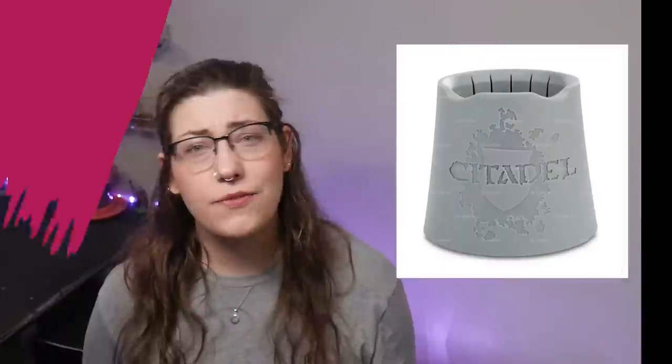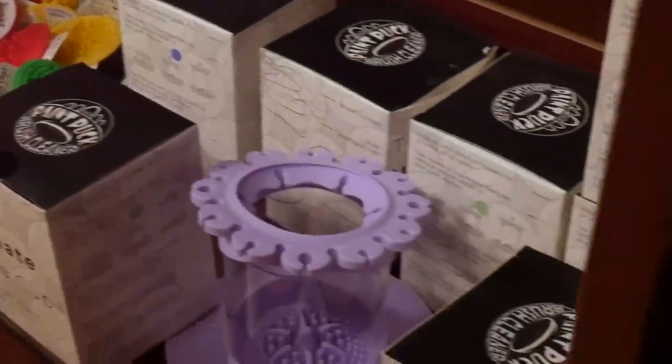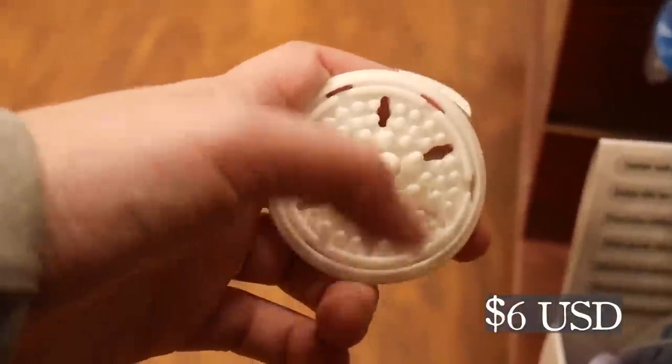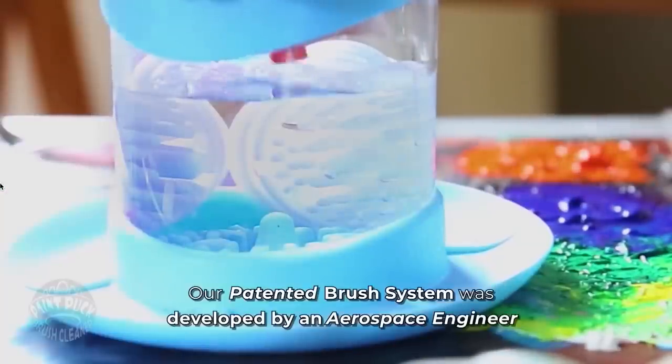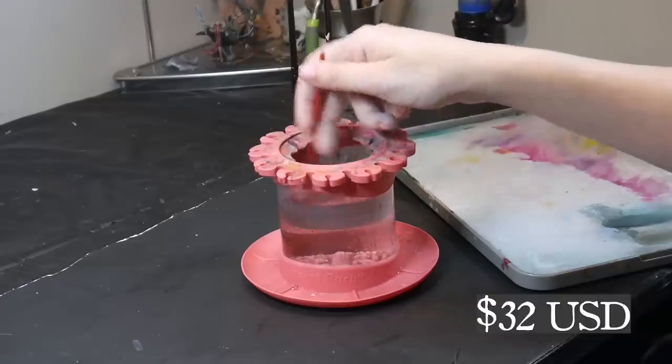Citadel Water Pot. I have no complaints about this product — it's a water cup, it does what it says and cleans your brushes. However, my local game store sells little silicone paint pots I like much better. They can be suctioned to the bottom or side of whatever paint cup you're using, and if you want to be really fancy, you can even get their ultimate rinse cup.